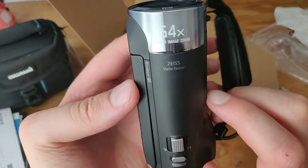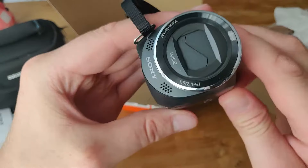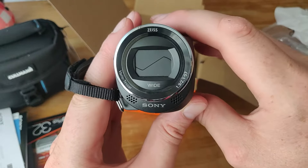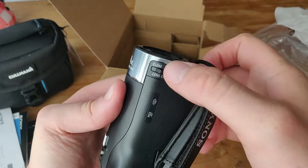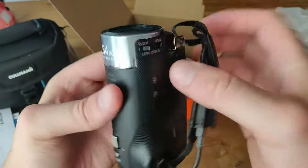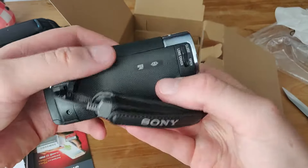You can see it has the Carl Zeiss Vario-Tessar lens, Exmor, 54x clear image zoom. The lens shuts so you don't get damage on it — Vario-Tessar adapter. So you can just close it up when you're done. Now it's open — that's cool. So this lens cover is for when you're not using it.